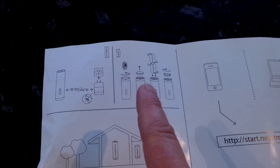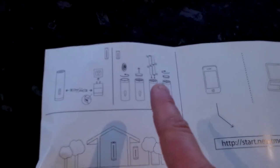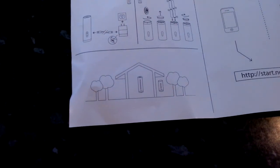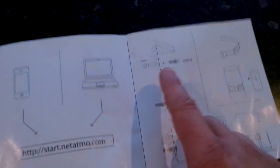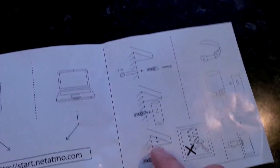The outdoor sensor — you just get a coin and take the bottom off it, put in four triple-A batteries which are included, and put those in. The larger one goes on the inside, the smaller one on the outside. It comes with a little screw and rawl plug so you can screw it into the wall.